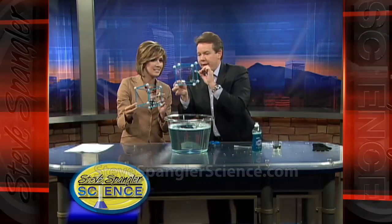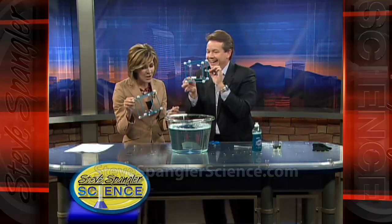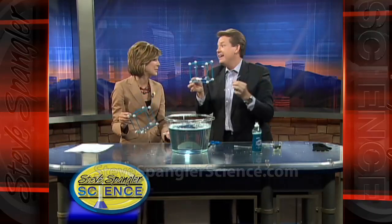Thank you so much, Steve. I put it all up on the website. That's right — and you didn't scream and nothing exploded. We've got a calm experiment for us today. I always appreciate that.